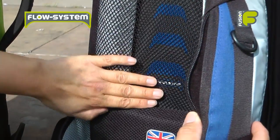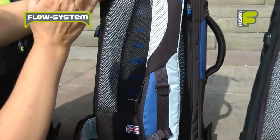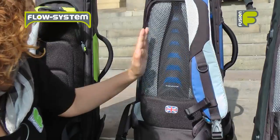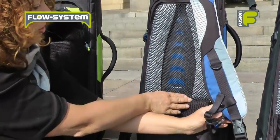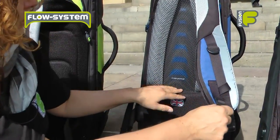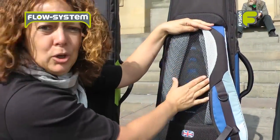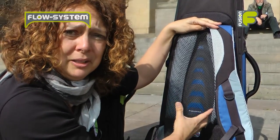This is our flow system, featured on the tenor and bass trombone bags. It has two upright pillars and a mesh panel which allows air to flow freely between your back and the bag, helping to keep your back cool and comfortable while you're wearing it.